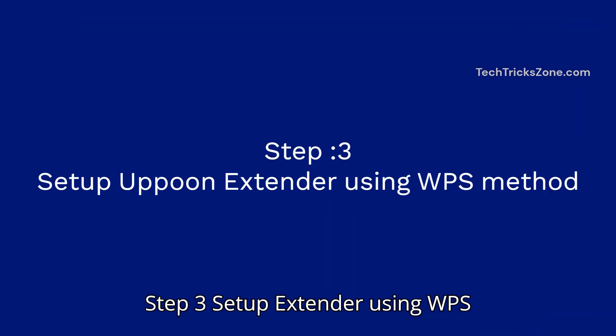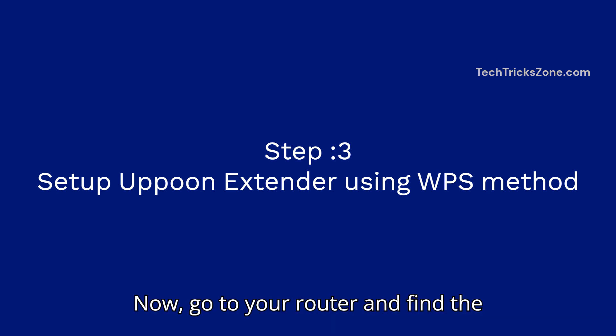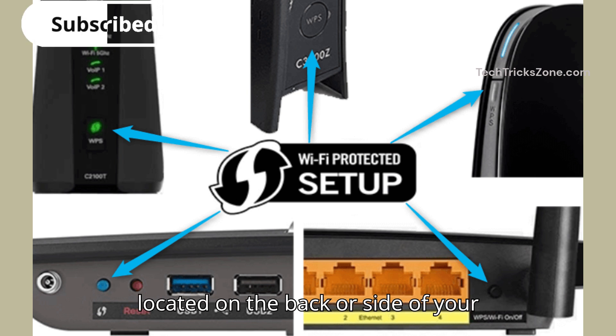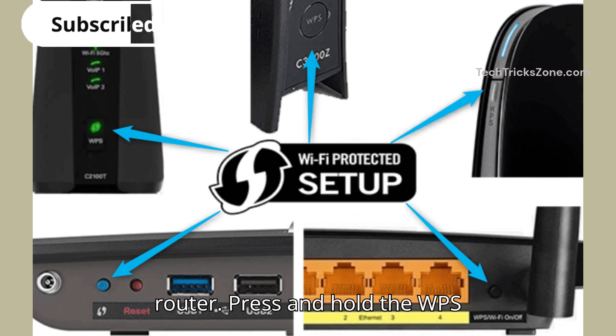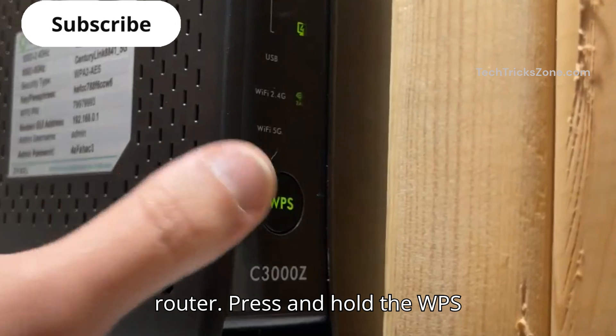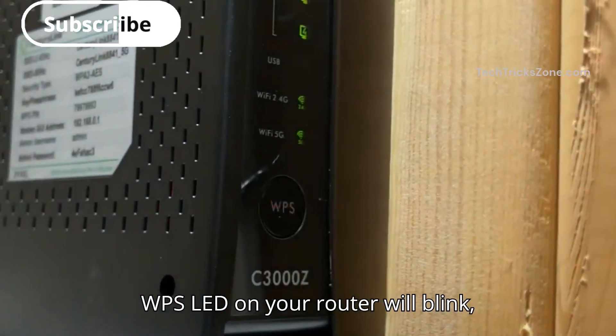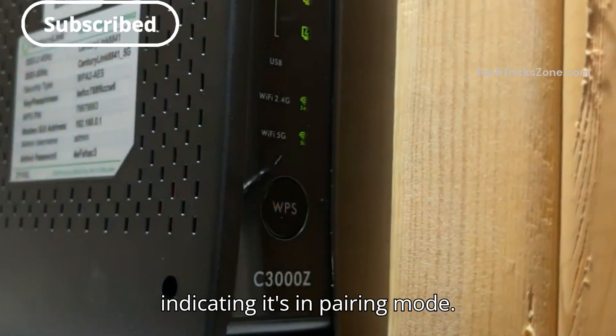Step 3: set up the extender using the WPS method. Go to your router and find the WPS button. It's typically located on the back or side of your router. Press and hold the WPS button for about 2 seconds. The WPS LED on your router will blink, indicating it's in pairing mode.